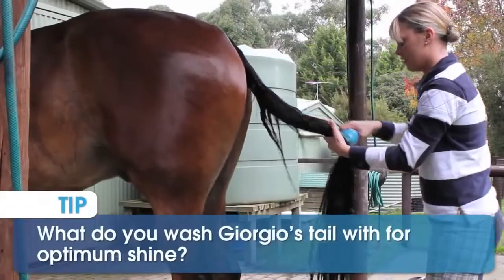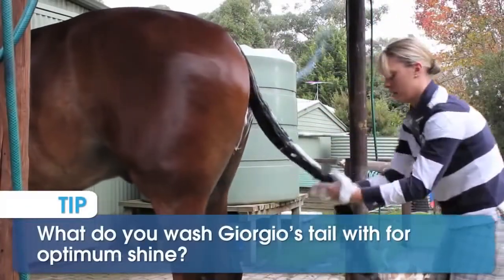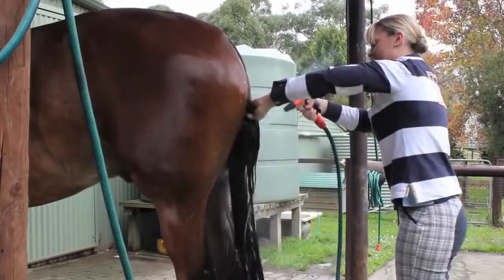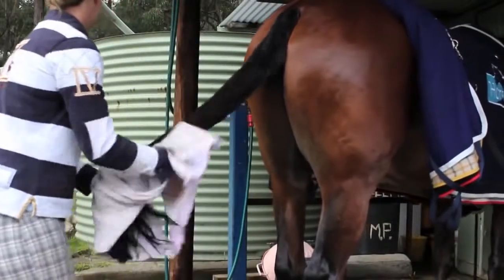For the mane and tail I like to use Equinato Silk Shampoo. I do not like to use conditioner in the mane and tail as it can make it quite heavy and hard to handle.